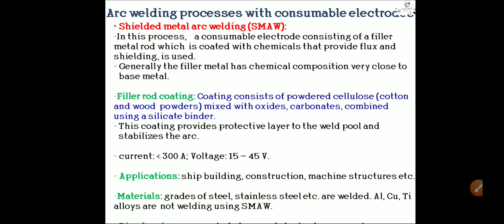In the shielded metal arc welding process, a consumable electrode consisting of a filler metal rod coated with chemicals that provide flux and shielding is used. Generally, the filler metal has a chemical composition very close to the base metal. The filler rod coating contains powdered cellulose — cotton and wood powders — mixed with oxides, carbonates, and combined using a silicate binder. This coating provides a protective layer to the weld pool and stabilizes the arc. Power supply used is AC or DC, with current above 300 amperes and voltage between 15 to 45 volts.